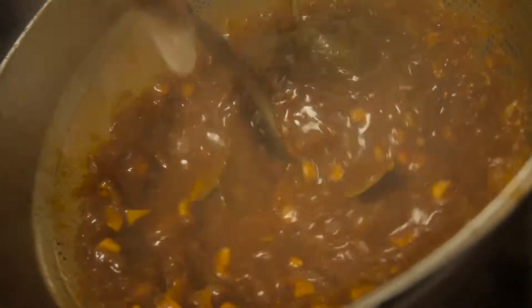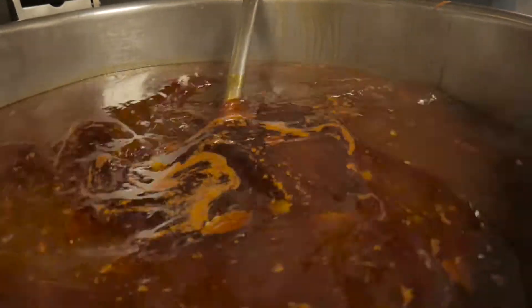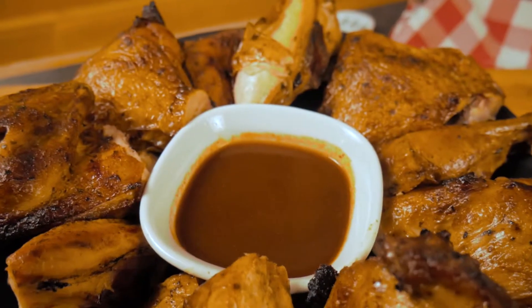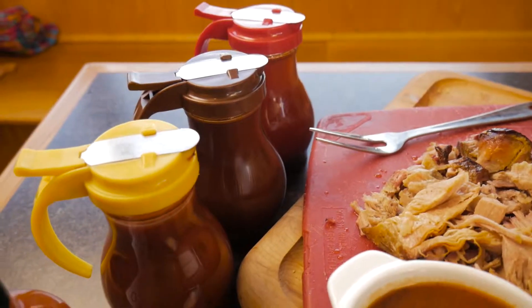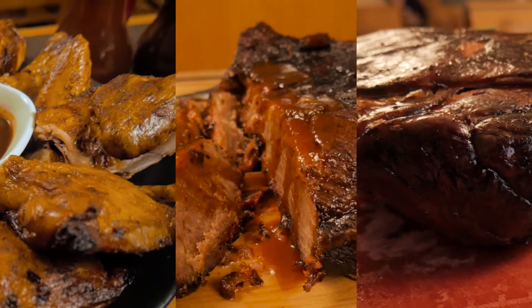Don't let it boil or the tomato products will burn. Drain the sauce through a strainer to remove the cooked vegetables. Keep this sauce refrigerated, but usually the acid content is high enough that it should last several months. At Dixie Bones, this is our traditional barbecue sauce that goes well with any meat.